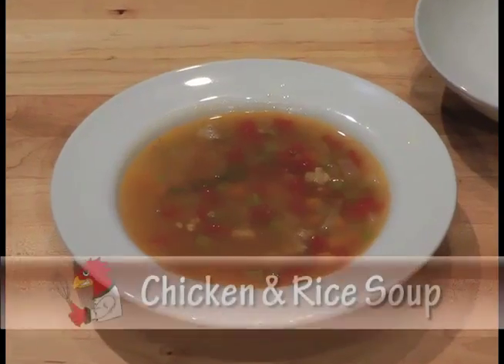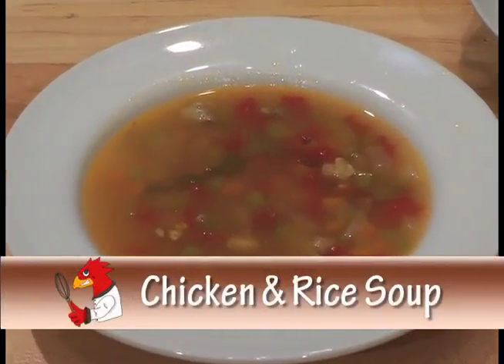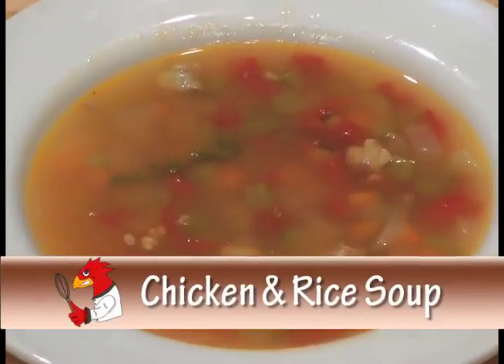Thank you very much for cooking for us today. So, what are you starting us off with today? Well, today we are going to do what's called a chicken and rice soup. It's basically like your chicken noodle, minus the noodles, added some rice. Very basic and pretty healthy.